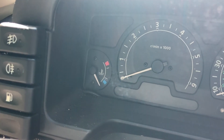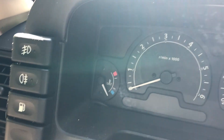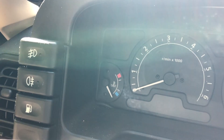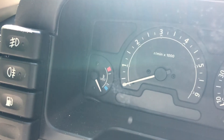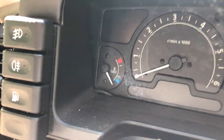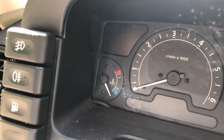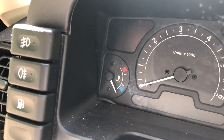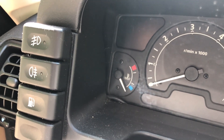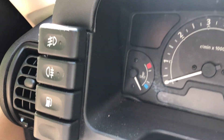As some people might know, one of the downfalls of the Discovery is that the factory water temperature gauge is really not accurate enough. The internal settings cannot be changed, and by the time it gets into the red, your engine has already been overheating for much too long and you've probably done major damage.